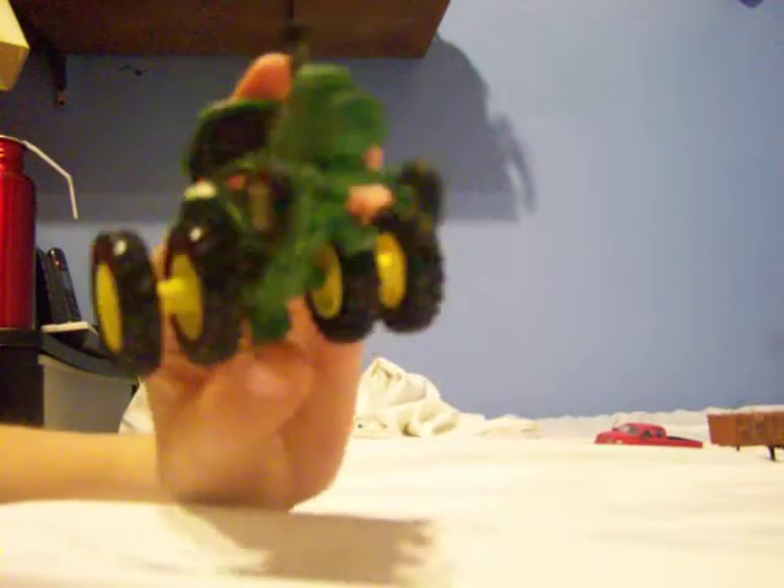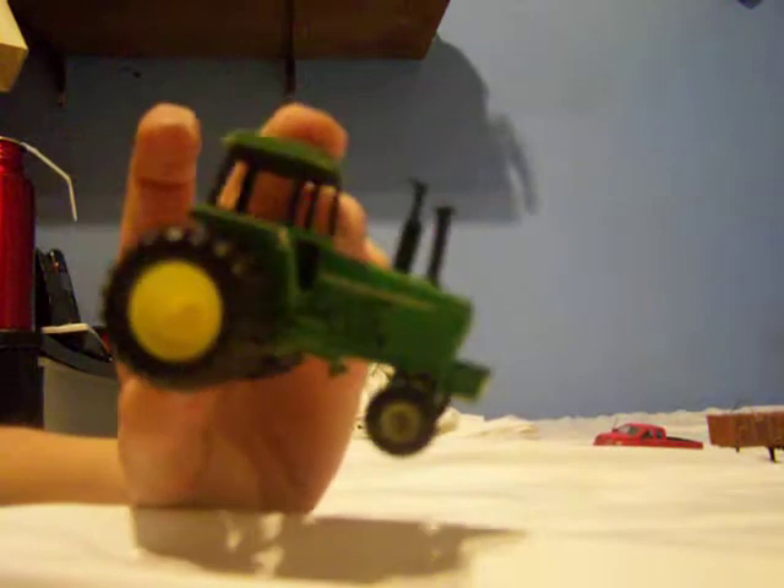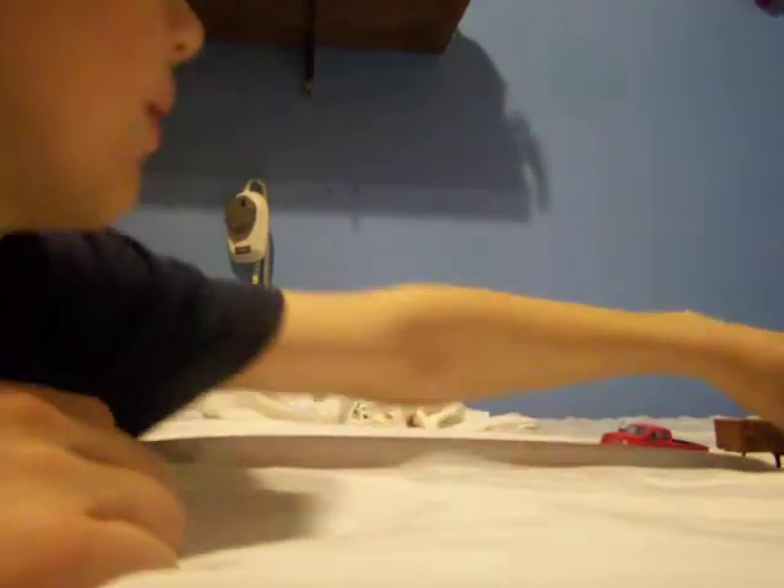I got a video on how to do it. If you want to send me a 4430 or one of these older tractors with the duals, you can send a tractor with the spacers, or just send spacers — John Deere ones — and I'll do that.